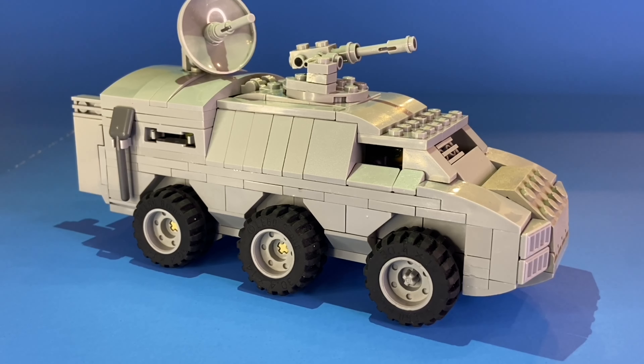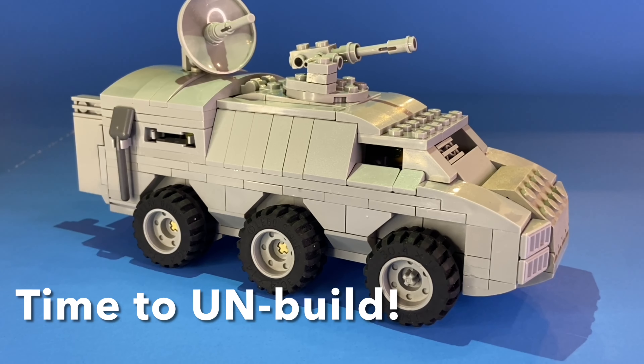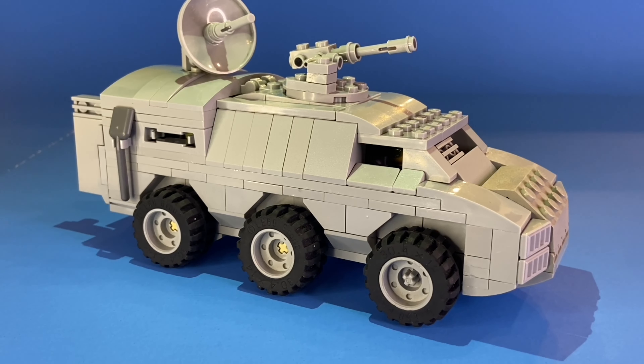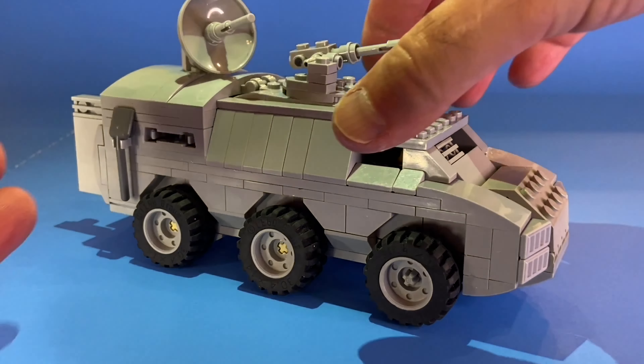Those of you who tune into my channel already probably know what's coming up next — I'm going to show you how I put it together by taking it apart. But actually before I do that, I'm going to show you a feature I added to this that makes it a little bit easier to play with.